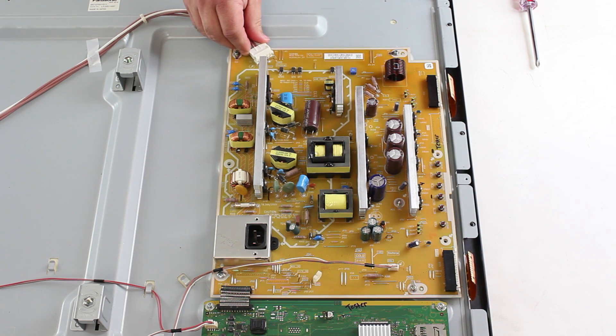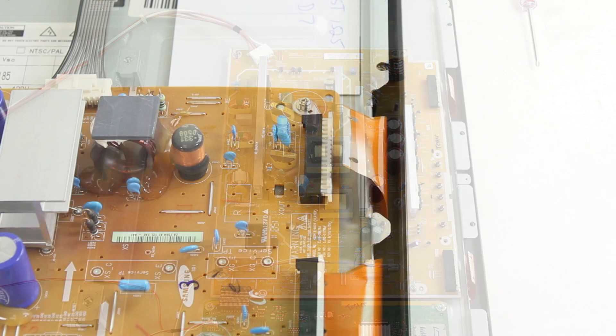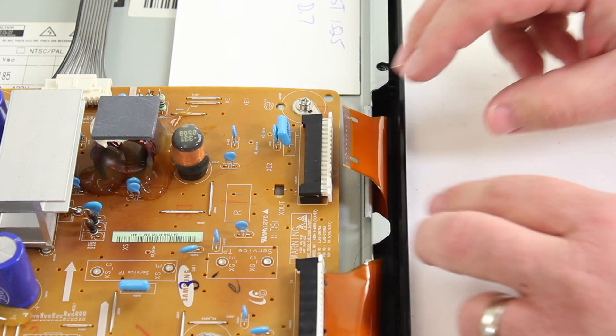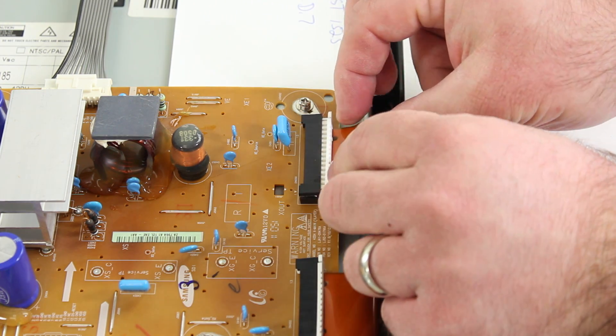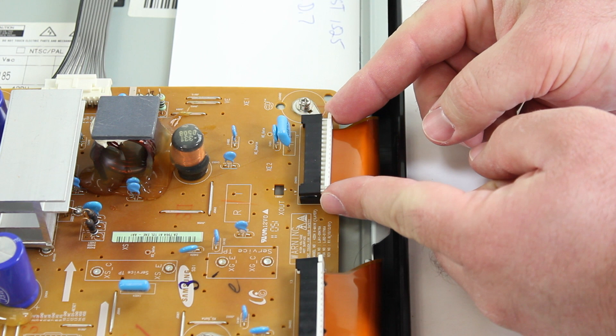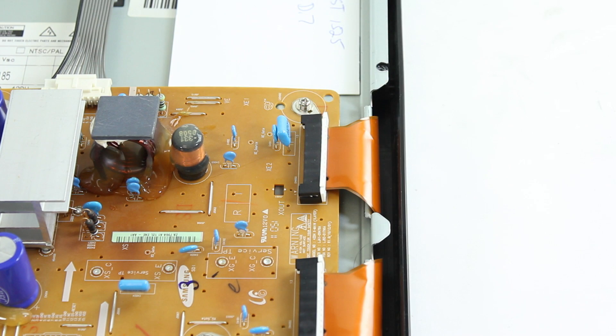Here again is a video from a different board showing how to reconnect the ribbons. When reinstalling the ribbon, I will want to again apply pressure downward to push it below the two plastic pieces on the inside of the connection. I will apply pressure downward and then push the ribbon in. Once the ribbon is in, I will then pinch the sides again and push it back towards the board to lock it in place.